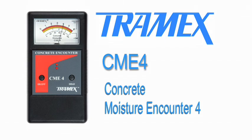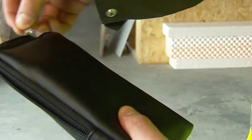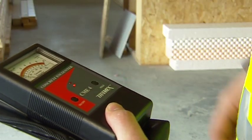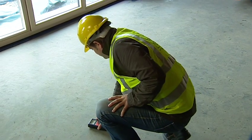The Tramex CME4 is designed specifically for the non-destructive testing of concrete, ideal for the flooring profession. This hand-held device is simple to use and instantly gives accurate readings of moisture content by weight in concrete slabs and concrete screeds.